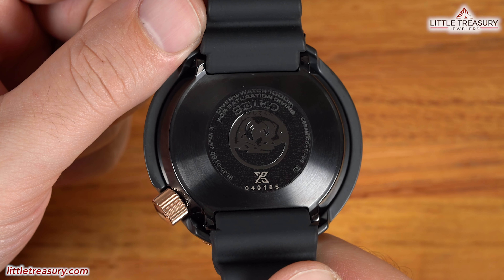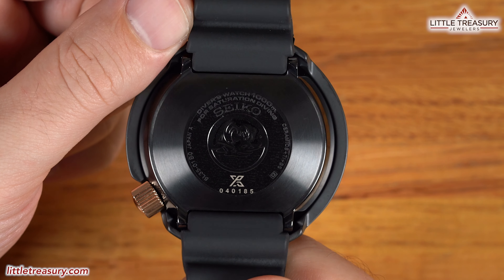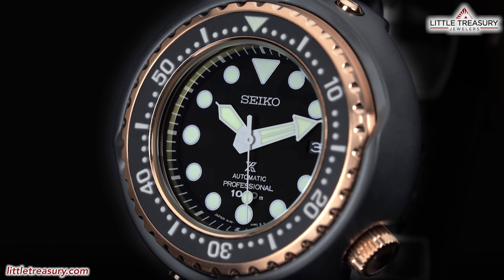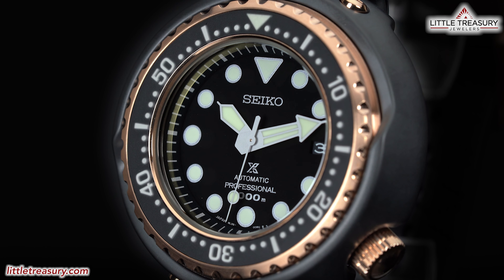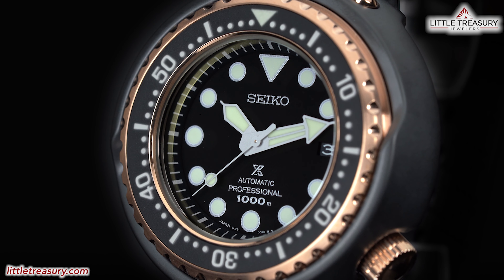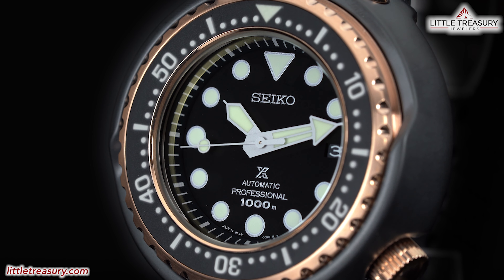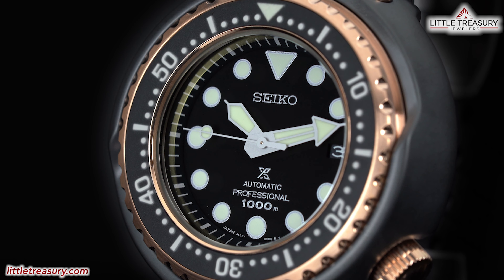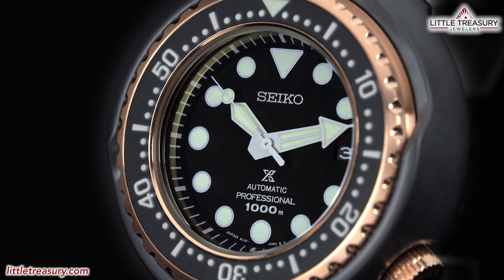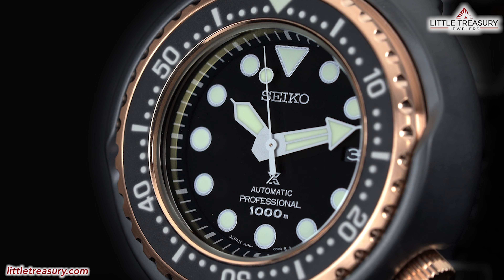The case back is completely closed and has Seiko above the ProSpecs symbol in the center. It says 'for saturation diving' at the top, has a very smooth feel, and is in a shiny black coating. The movement is a high-torque 8L35 caliber, assembled at the Shizuku Ishi watch studio, which is where they make the Grand Seiko pieces. This movement is based on the Grand Seiko caliber 9S but has slightly different specs — it beats at 28,800 beats per hour and has a 50-hour power reserve instead of the 72 on the 9S. The accuracy is rated between losing 10 and gaining 15 seconds per day. It is typically placed on high-end ProSpecs dive pieces and is rarely seen.